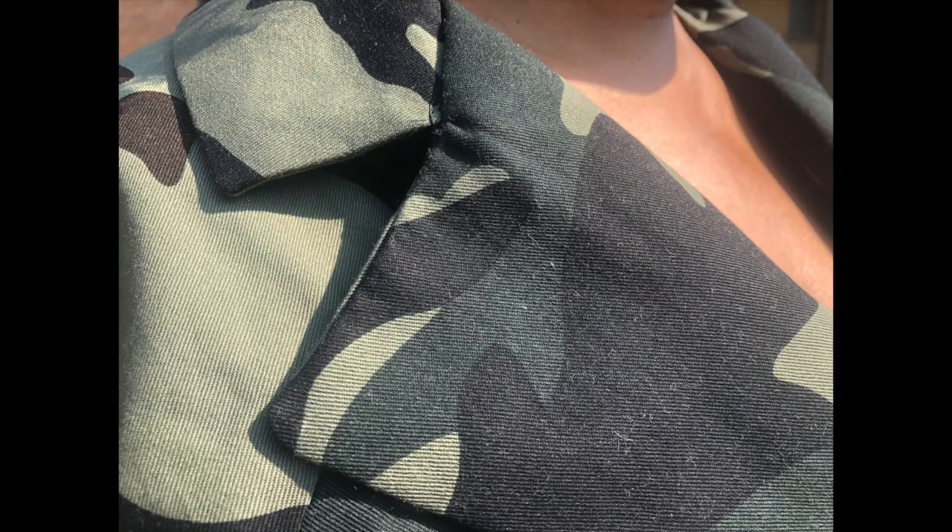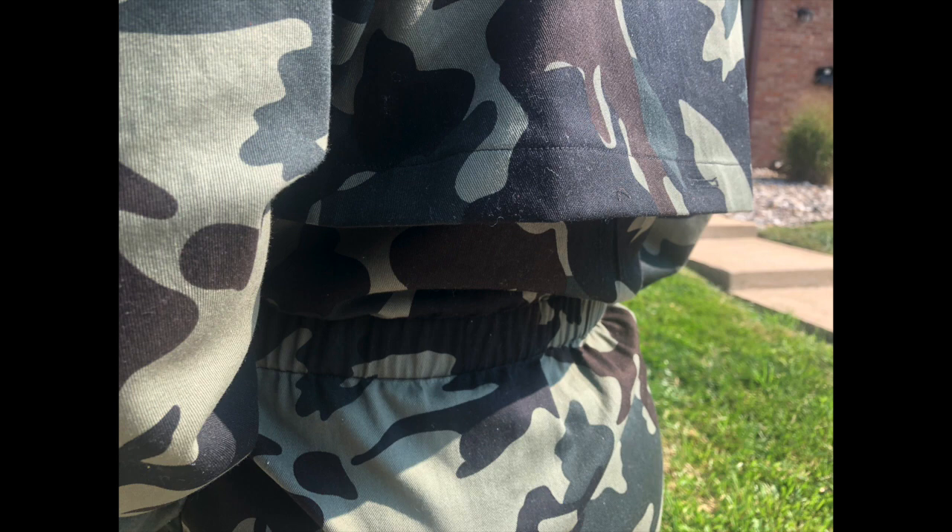What I fell in love with the most is we learned how to do what's called a Hong Kong finish on the inside. I'll show you photos where you do your bias tape seams on the inside so those seams aren't showing — it looks just as beautiful on the inside as it does on the outside. Mimi G has opened my eyes to different levels of sewing. I'm getting ready to make a coat next.